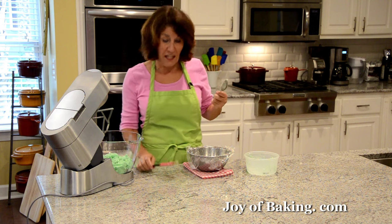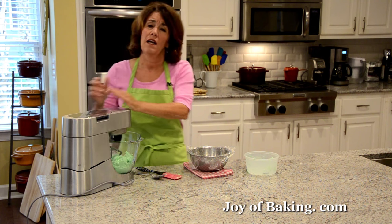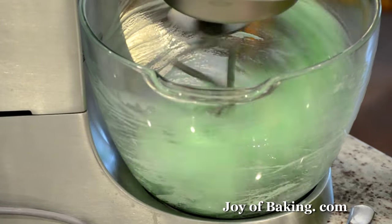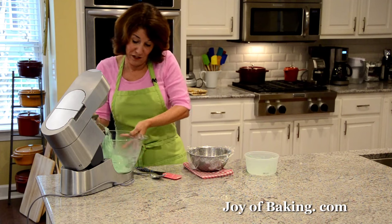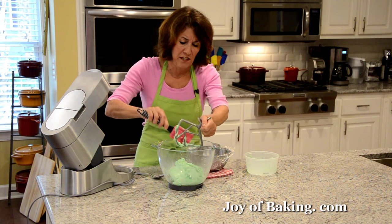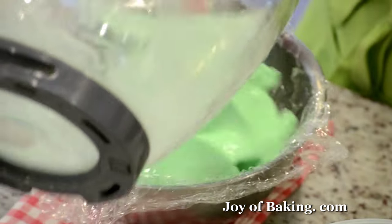That's one reason to beat it — the other reason is to get rid of the air that is whipped in during the manufacturing process. I'm only going to beat this maybe 10 seconds on medium-low speed. As you can see, it's now nice and soft — much easier to spread. Some recipes use a pistachio ice cream, but I really like the lime. It's so refreshing. So just dump it right in there.